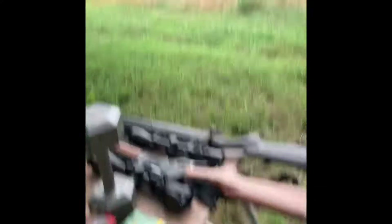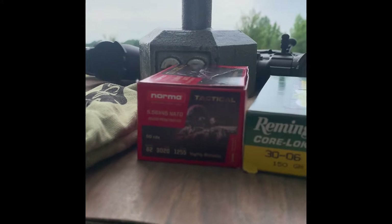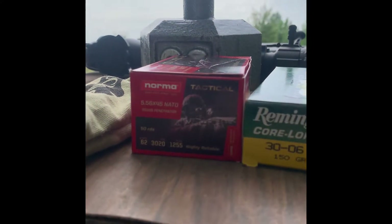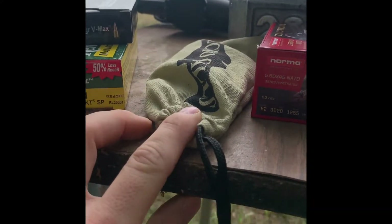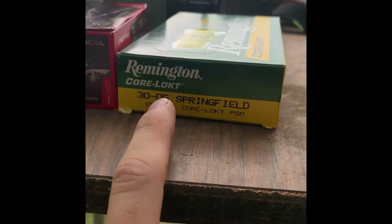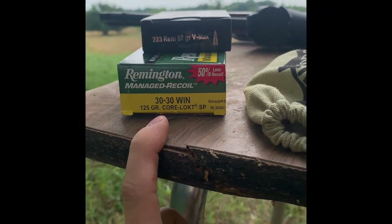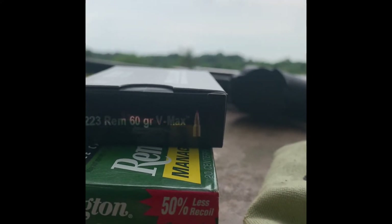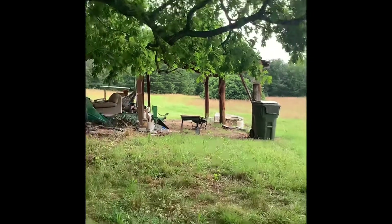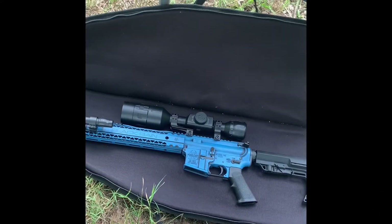The ammo we're shooting today: for the .30-30, 150 grain Core-Lokt; for the 5.56, some regular full metal jackets at 62 grains; we've also got some green tips for 5.56. For the .30-06, Core-Lokt as well; for the .30-30 we've got 125 grain Core-Lokts; and for the .223, some 60 grain V-Max ballistic tips. We'll set the dumbbell up on that table about 25 yards away.